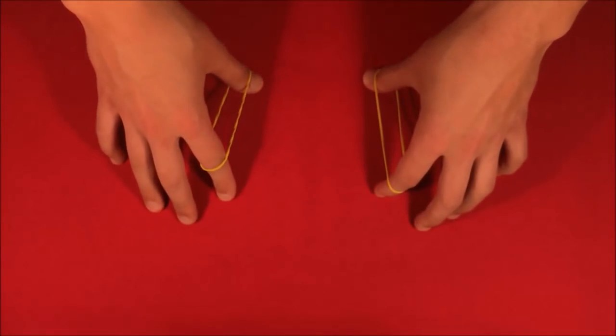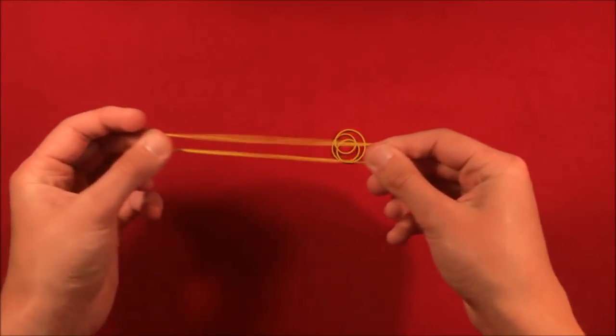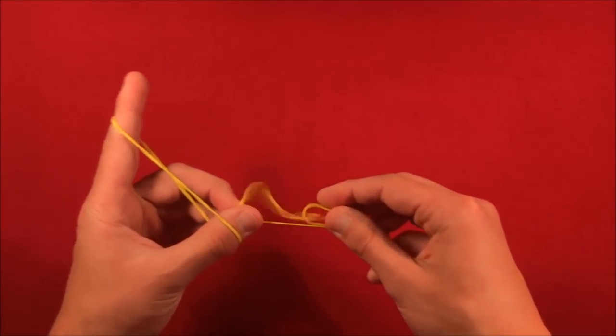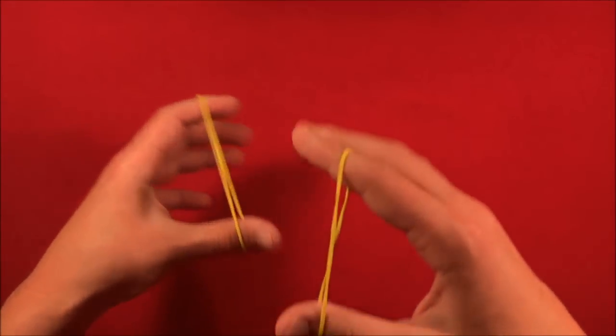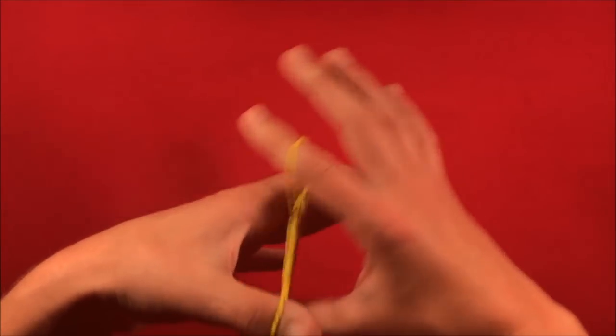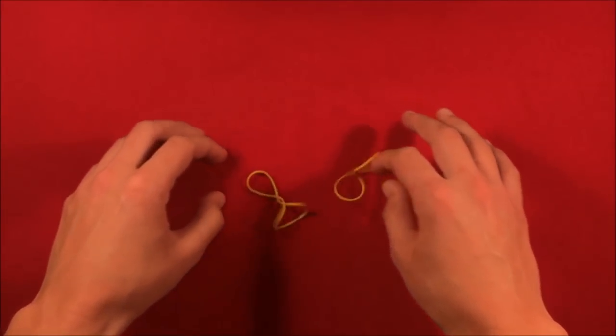If you want to do it, stick around for the tutorial. So here's how the trick actually works. This is a really old trick called Crazy Man's Handcuffs — it's one of those classic magician rubber band tricks. It's been around for a while and you can do this with pretty much any two rubber bands.